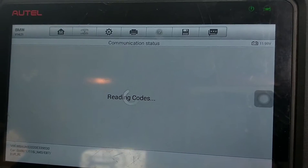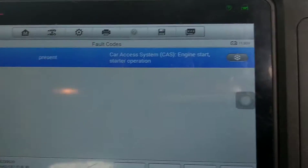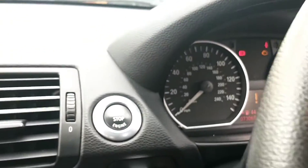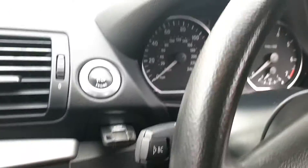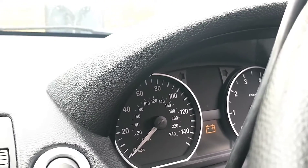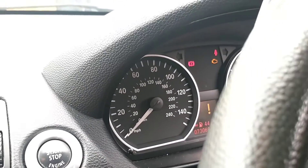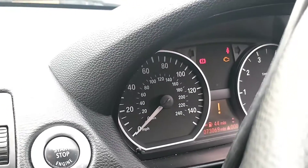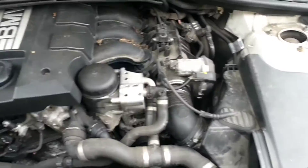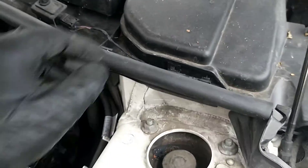Let's go back into the access system — something in here is likely stopping the car starting. The codes are cleared. Now let's try giving it another start and see what happens. There's a little bit of a bite on the start — it's trying to start. It's the 116 petrol.